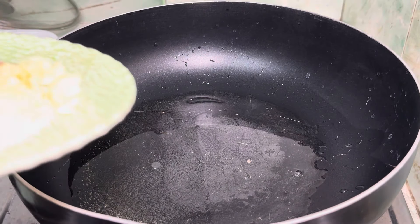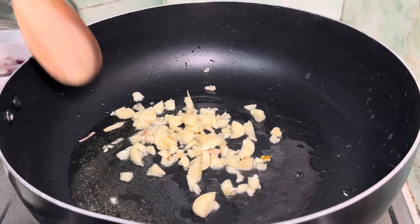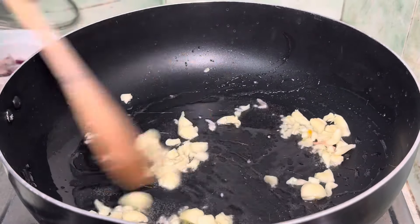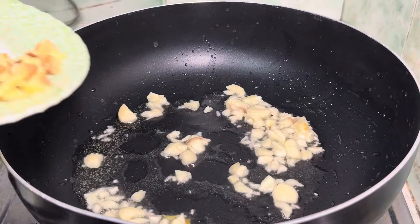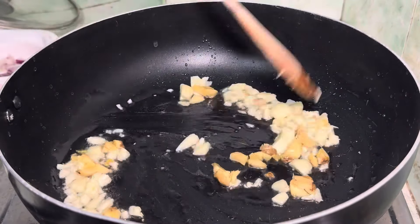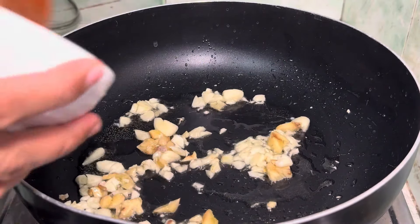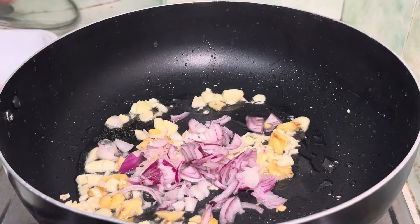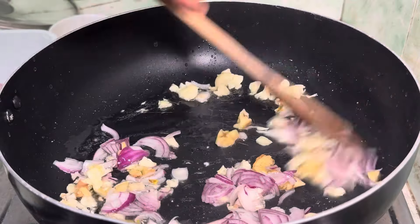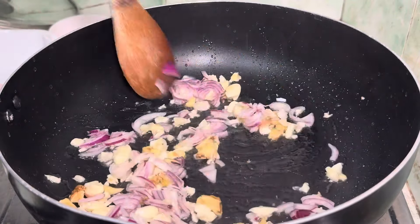We will put garlic, then we will add ginger, then sliced onion. Then pour in the tomatoes.